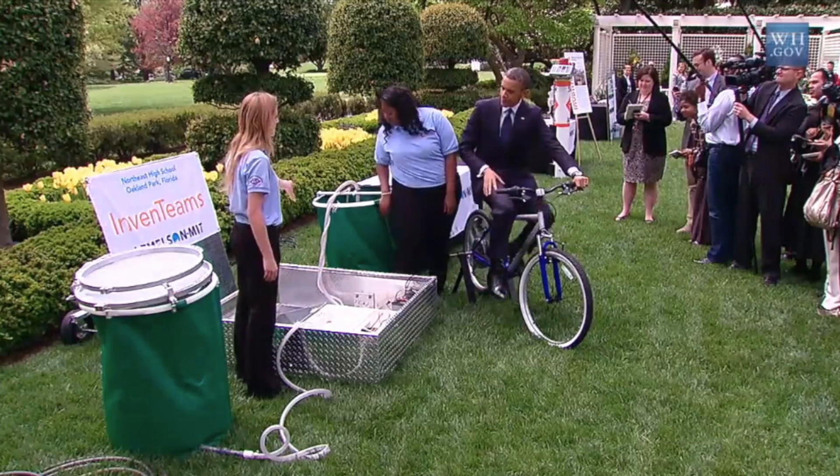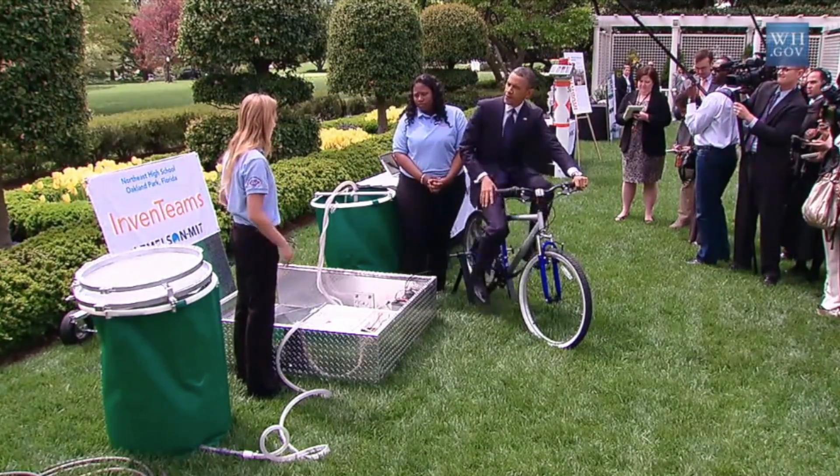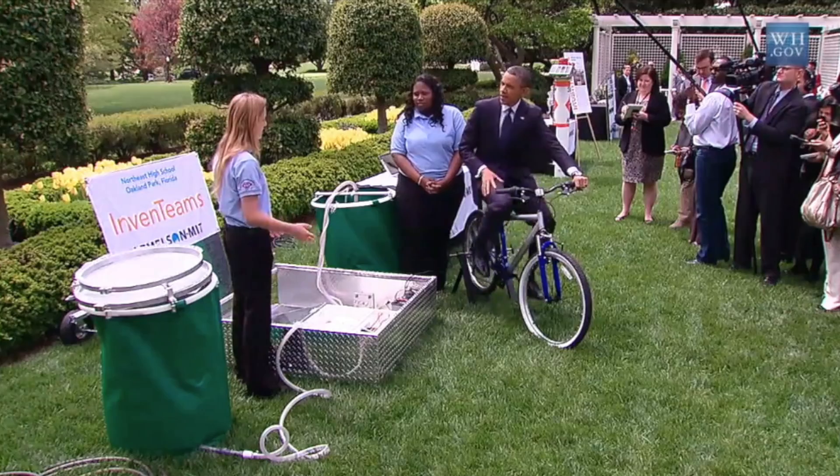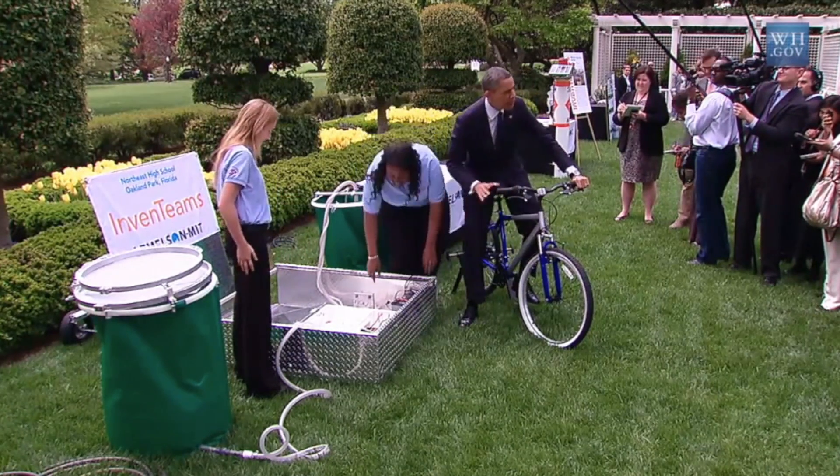This whole entire tank of 50 gallons will fill up in about 20 minutes, and you can continue doing it all day. You don't have to ride the bike all day because you just have to ride it to charge the battery. I think it's all charged up now.